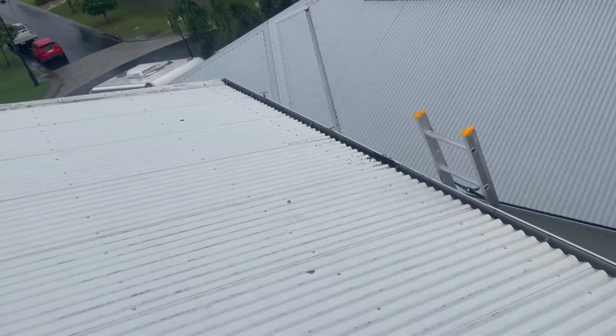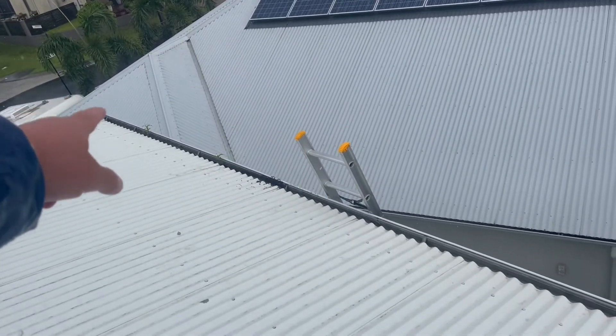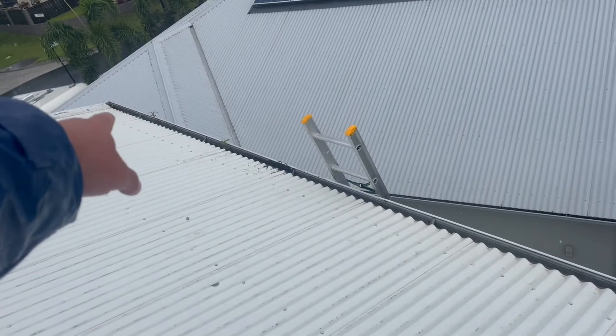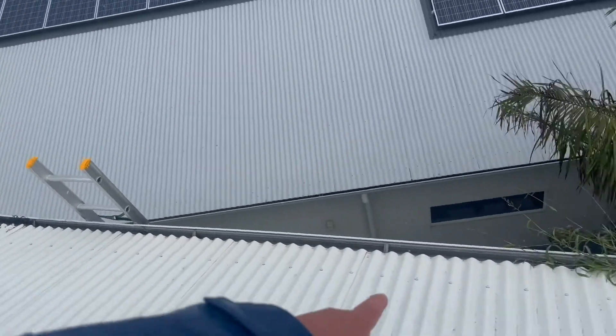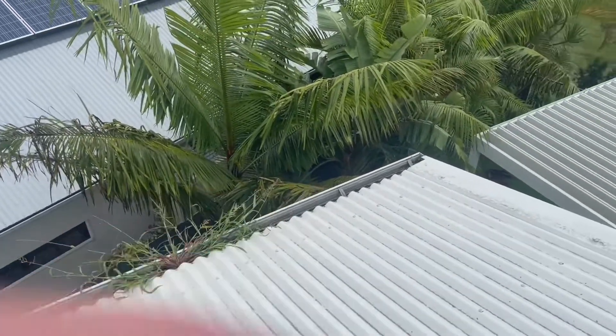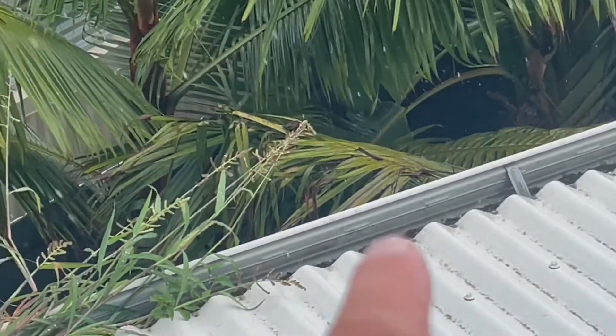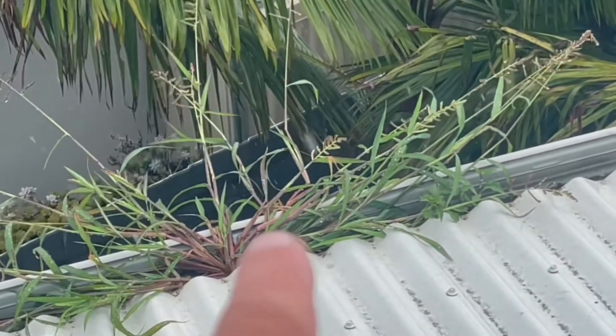As you can see that side there's got a little bit of rubbish. We'll suck that out with a vacuum — pull that out and then vacuum it all out. You can see the water is pooling up on the back side of that grass clump.